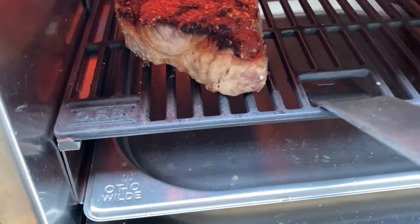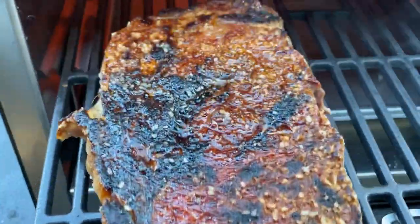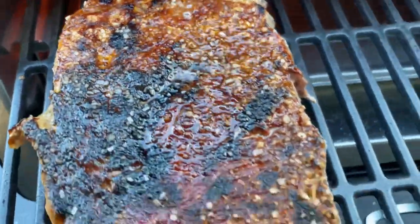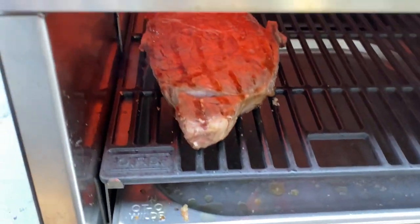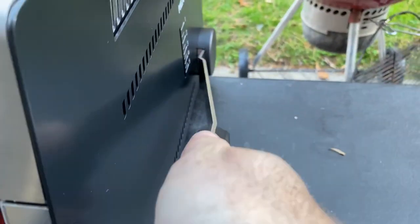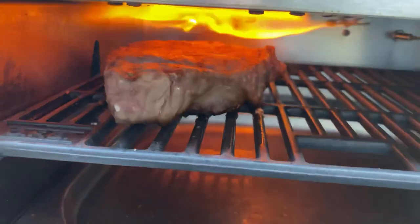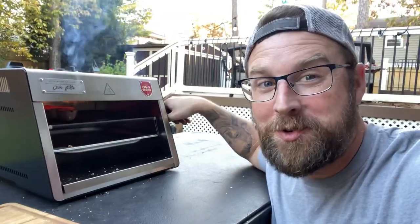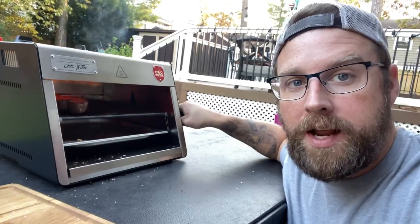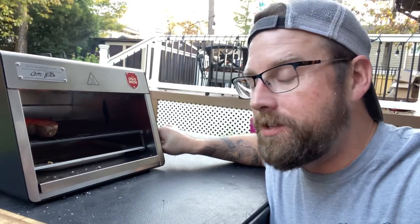That crust is absolutely insane. Knowing the temperature I was aiming for — about 125 to 130 — I lowered the grate and kept it in for another 20 seconds, then flipped it. I used that same lever to slide and lift the grate all the way up toward the burner and got that beautiful crust on the other side. The fear of messing up only exists if you walk away — and trust me, you're not going to want to walk away from this. It goes fast.